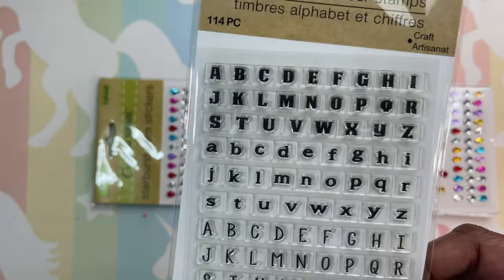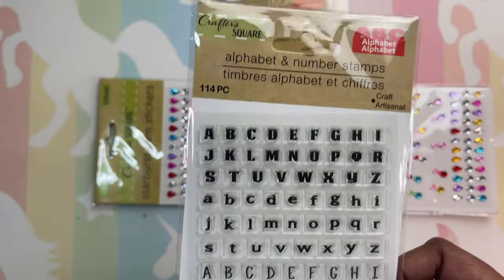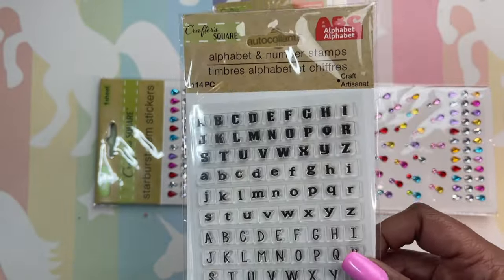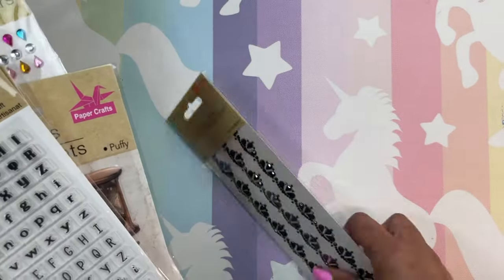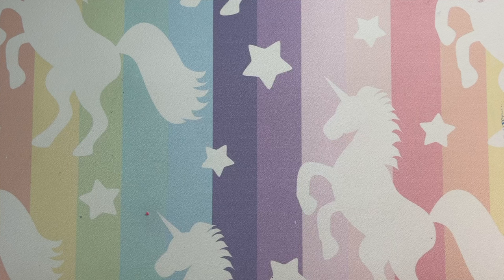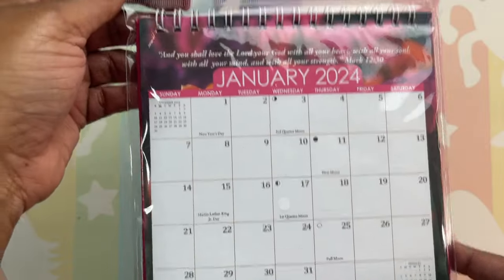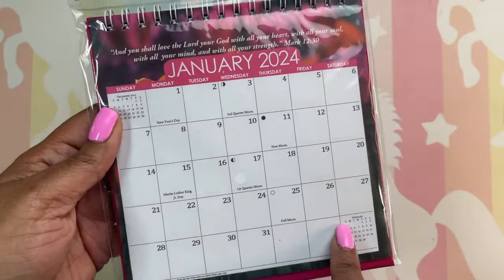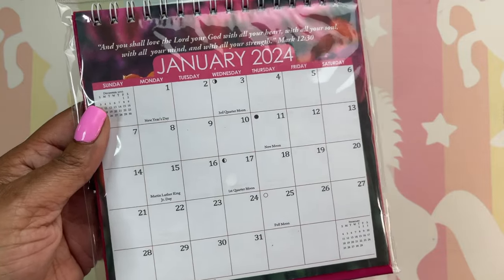And then we have a stamp — it's an alphabet and number stamp, pretty cool. This was actually not where it was supposed to be; I found it by the school supplies and not by the crafts. But like I say, that store is packed out but they have the best stuff there. And I bought this calendar to go on my desk — I had a larger one but I needed something smaller because my desk has a hutch and this is a perfect size.